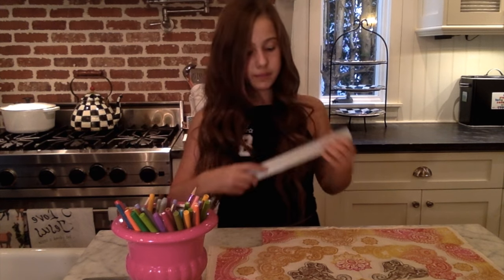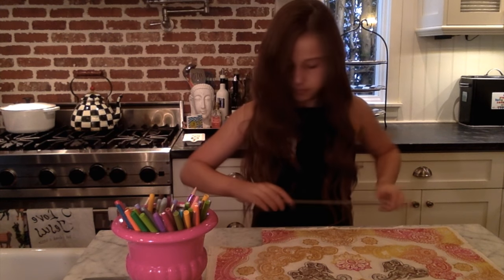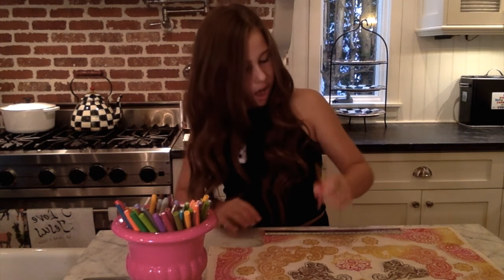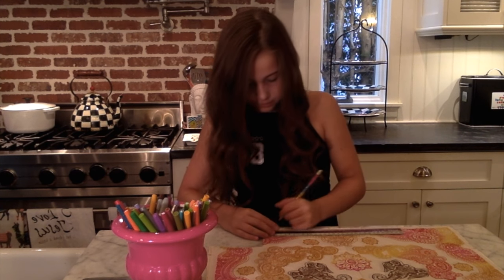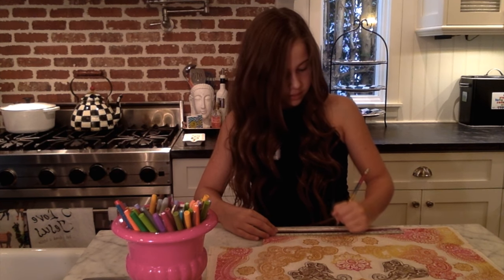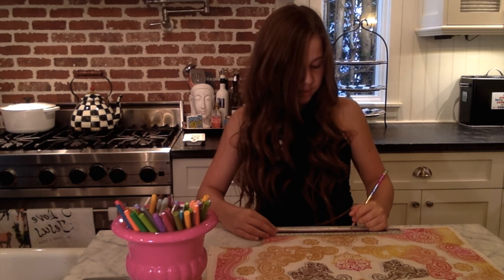Next you're gonna take your ruler and line it up on the edge of your bandana and make little dots at every inch, just to help you with your cutting. You're gonna want to do that to all four sides.